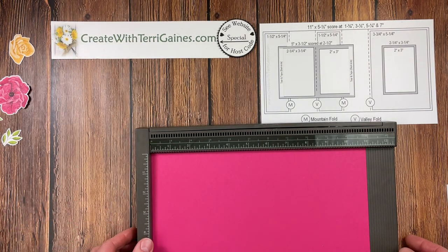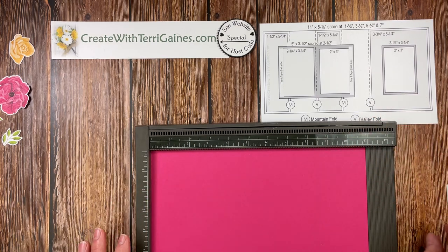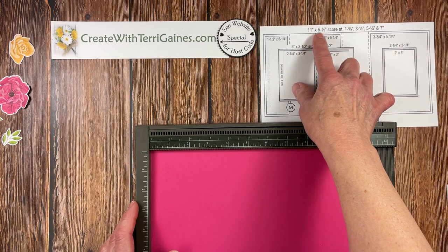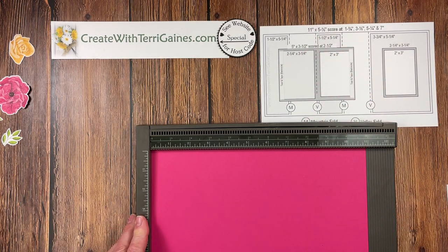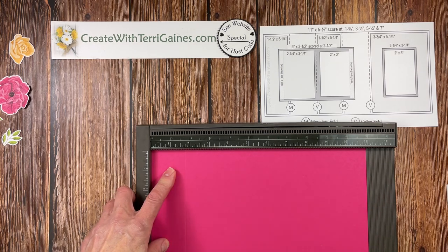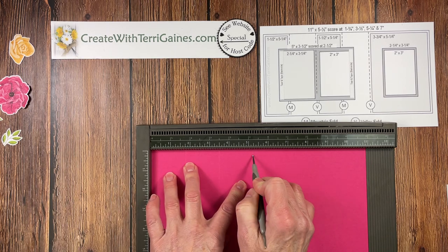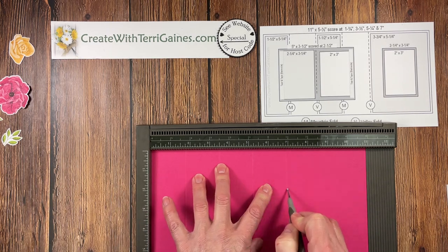Let me start out with our standard card size. What we want to do is have an 11 by 5½ inch cardstock. We are going to score that at 1¾, at 3½, at 5¼, and at 7.